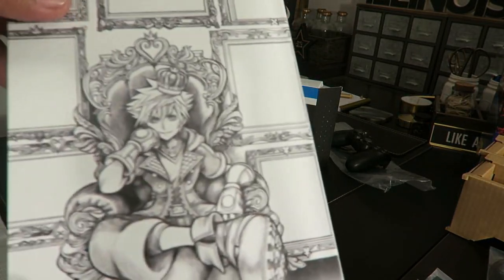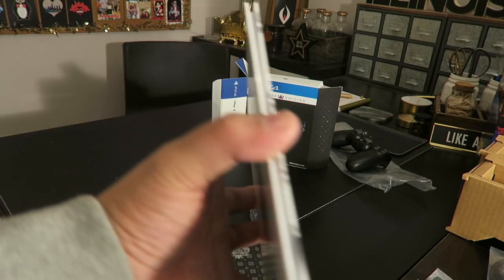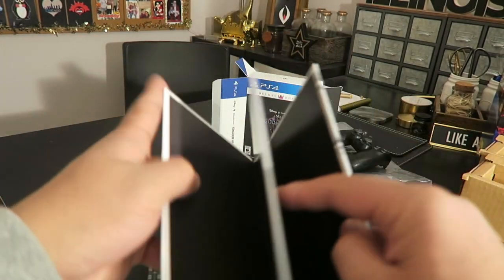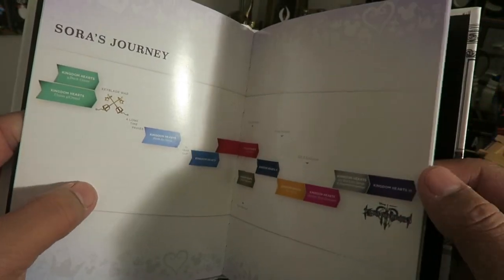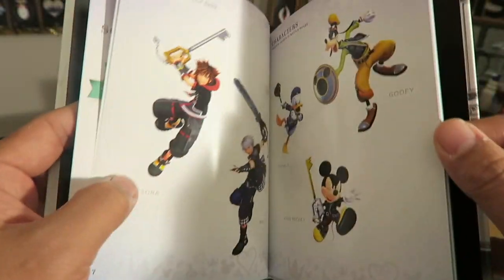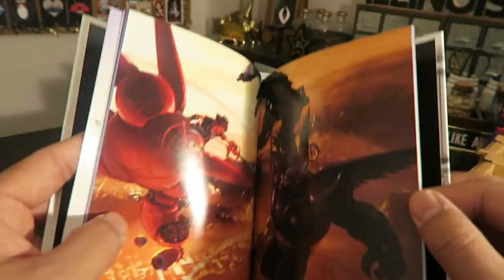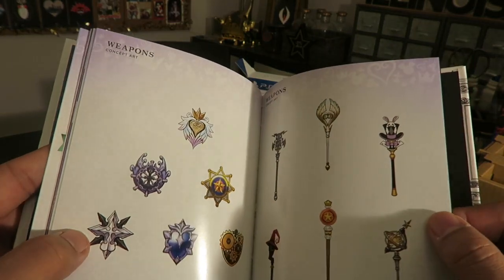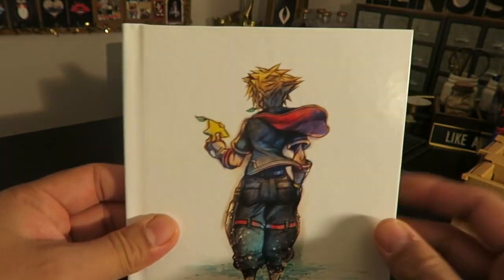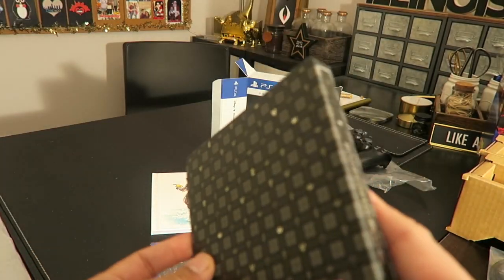Then you have this right here — it looks like a book. Let's open it together. Oh neat, it's like information about the game — and the characters. It's basically info on the game. I like this booklet; it's really, really neat. That's a good collector's item too.